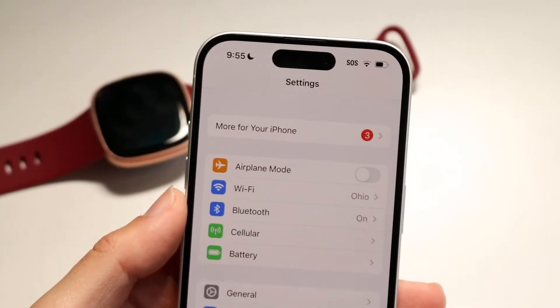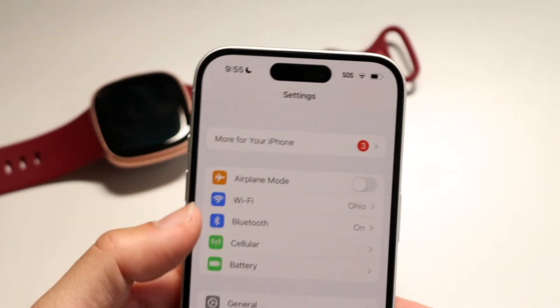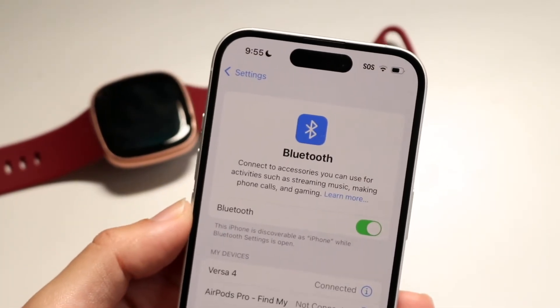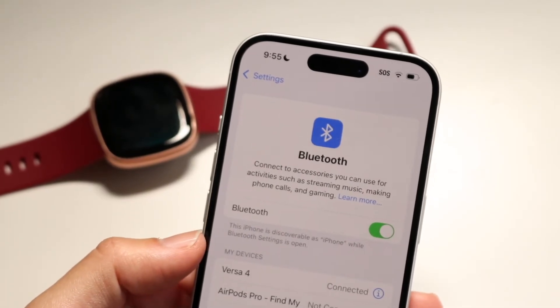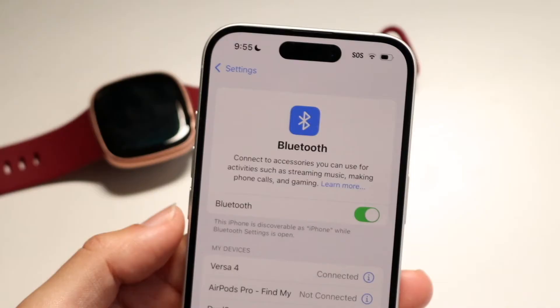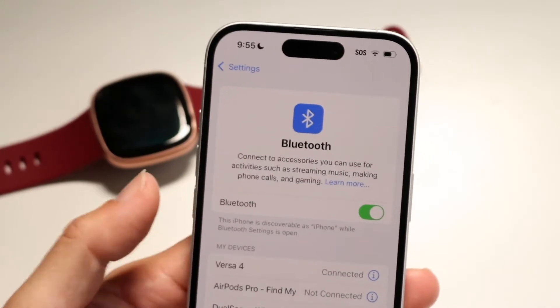You can also try going through and making sure your Bluetooth settings are on. Within your phone, click on Bluetooth and just make sure that your Bluetooth is actually turned on, because if it's off that might be the problem you're running into.